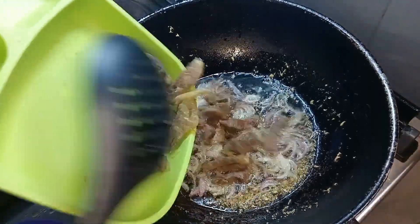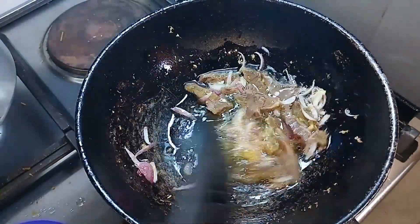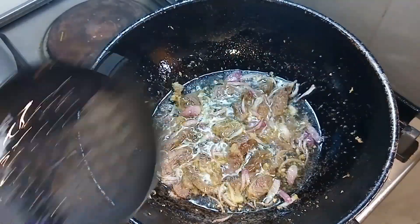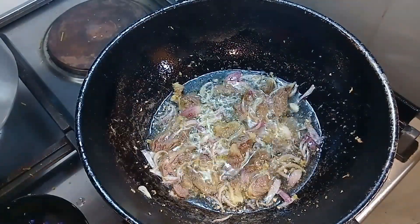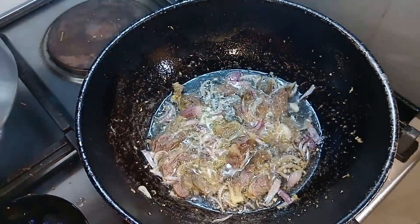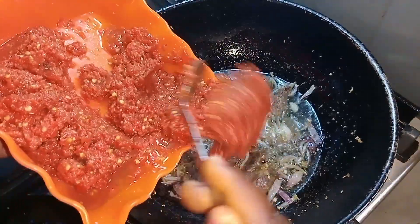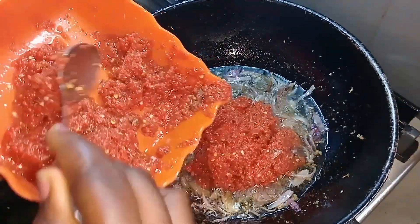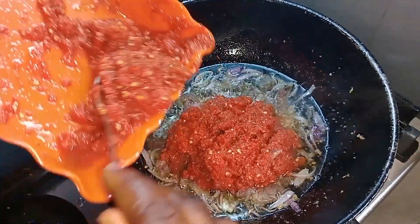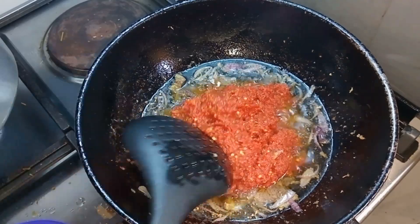I have some beef in the freezer so I just decided to use it. I cut that into shape, then I fry it for some minutes. I allow it to simmer for some minutes before adding the blended pepper, tomato, and onions. I add it just like this and fry for some minutes.